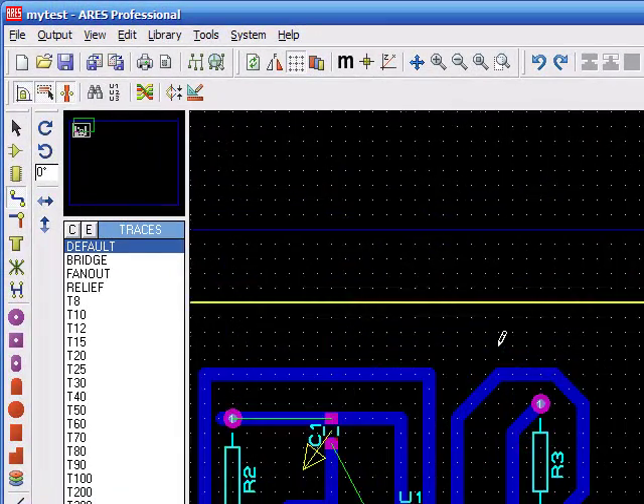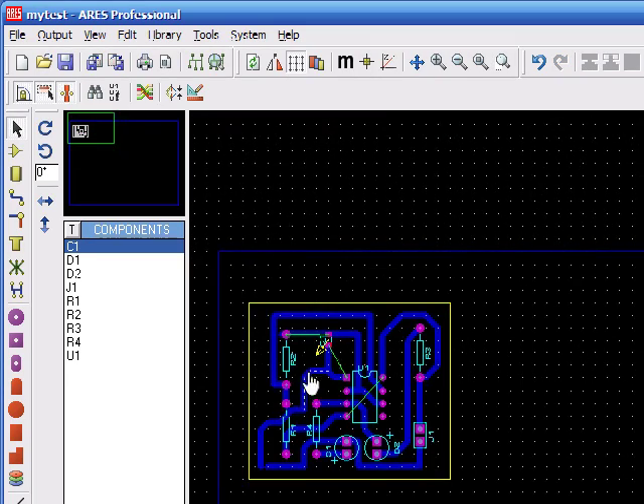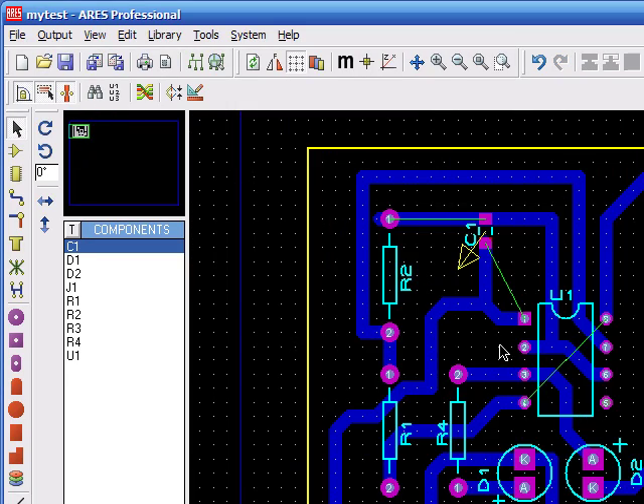So if you don't mind, you can go for the two-layer autoroute — it's quite convenient when you have a very big circuit. But this one is a really small one, and this is just about it for the simple PCB.